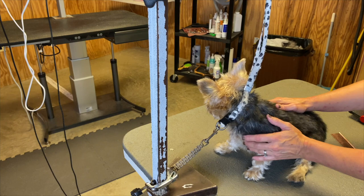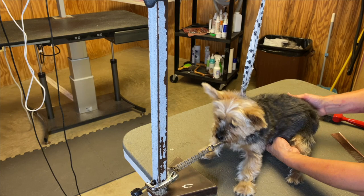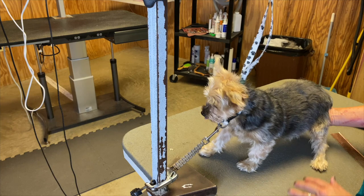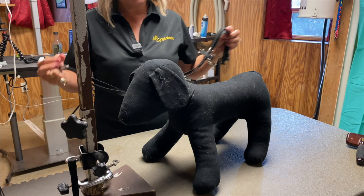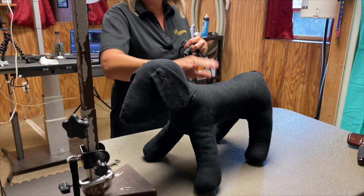She's safely and securely harnessed on the table, so now we can do anything we need to do, like trimming nails. She's in a position where she's not in control — we are, and she's safe on the grooming table even though she's upset about it. They will calm down; it's totally normal. Now I have something super cool to show you. This is Vader, our demo dog. Another option that is really safe, especially to avoid any pressure around the trachea, is the Groomer's Harness.